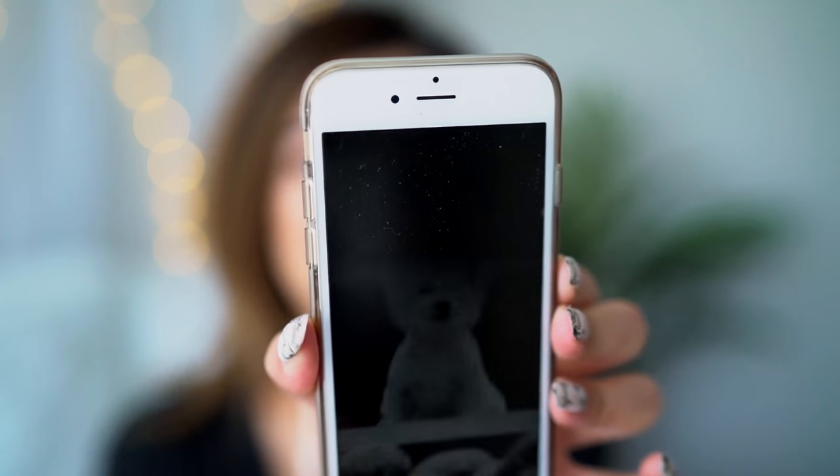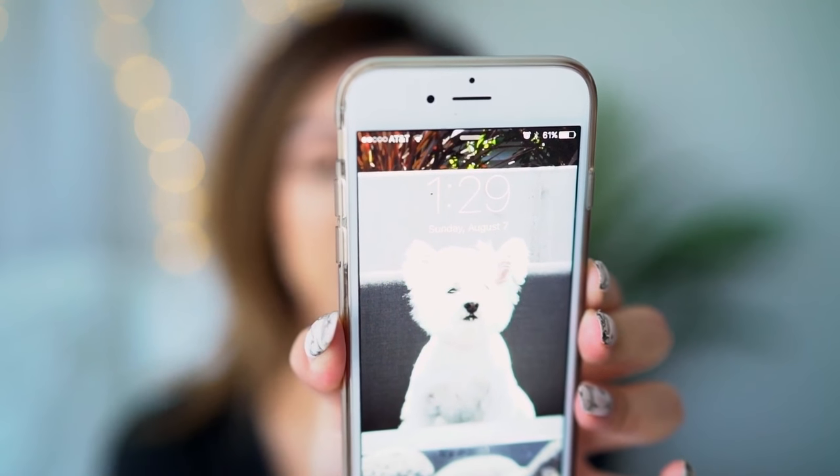It's currently 1:29 PM. Throughout the day I'll keep you guys updated to see how the foundation lasts. Hopefully it's going to be good, because so far, so good!